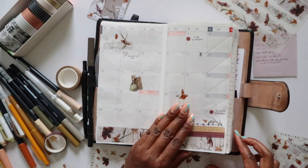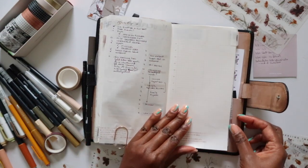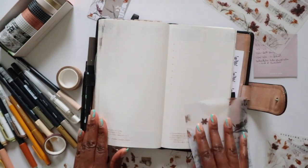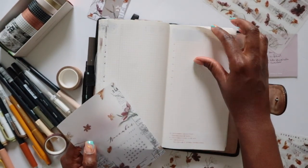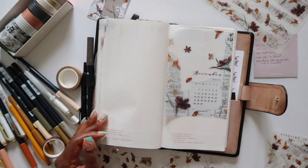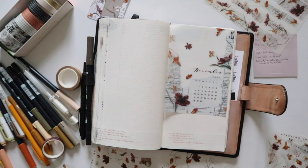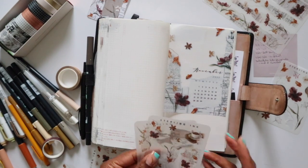Now let's move on to the monthly collection, which consists of my tracker on one side, my one-line-a-day, and my monthly task list. I'll get started piecing all of that together.